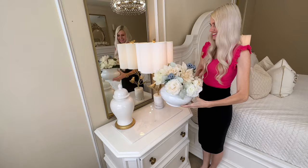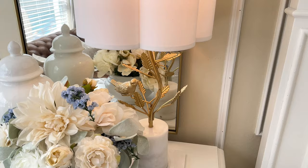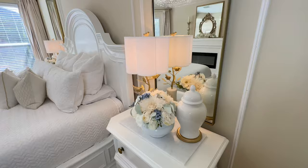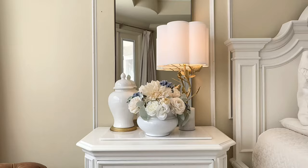Here we have our spring floral arrangements displayed on the nightstands in my bedroom. I placed these floral arrangements in the center of my nightstand, with my ginger jars to the side on top of the gold rounds, and of course my bird lamps — I purchased them from HomeGoods. They are beautiful during the entire year but spring is their time to shine. The white and cream flowers keep this arrangement neutral but the pop of cornflower blue themes them into spring.